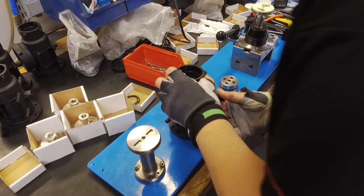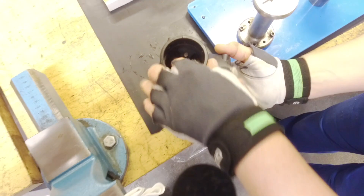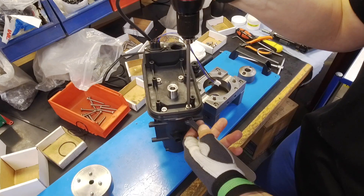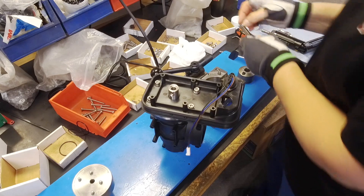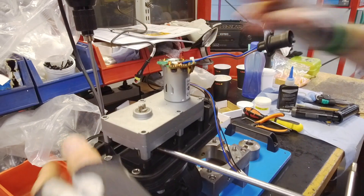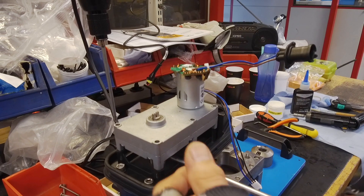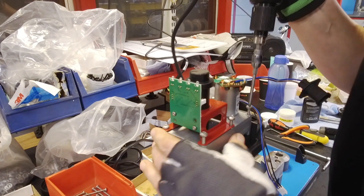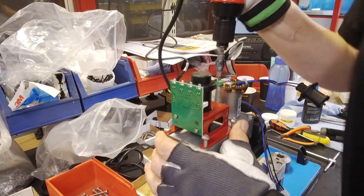Now the spindle is fitted into the valve body. The baseplate is fitted and the motor gearbox is secured along with the encoder on the spindle.